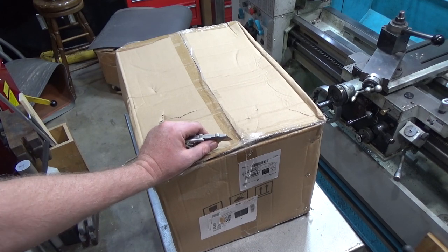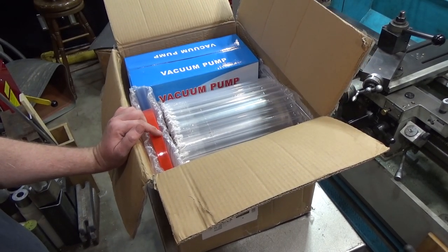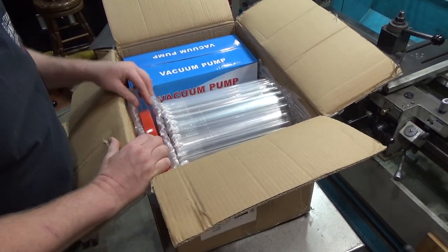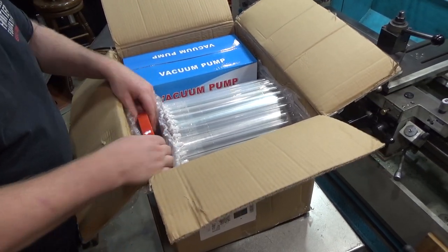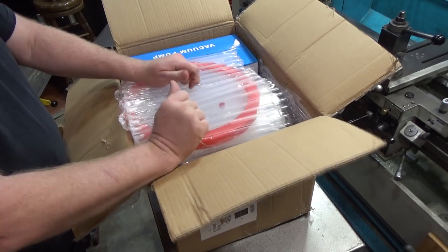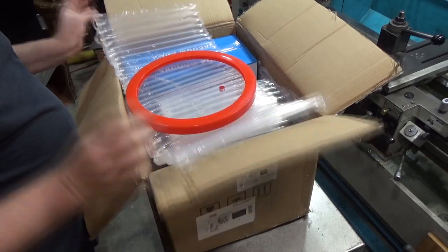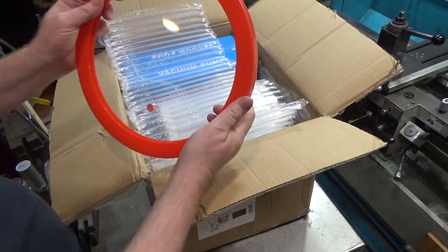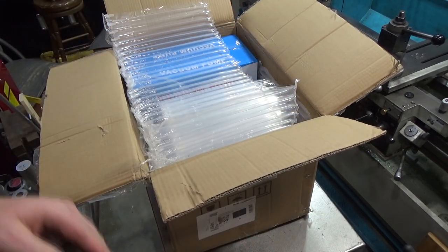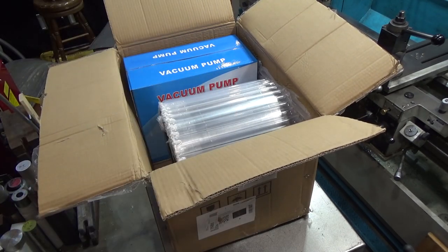The box was in pretty rough shape because UPS did not handle it nicely at all. However, the internal contents look to be in surprisingly good shape. The top is acrylic, not glass like the one I have, and they put some nice protective material around it. It's a beautiful looking chamber lid - I think I like the acrylic better than the glass that came with mine, and mine was more expensive.